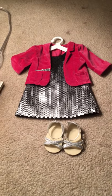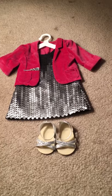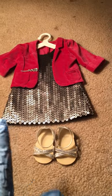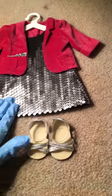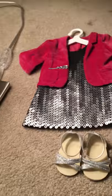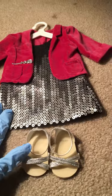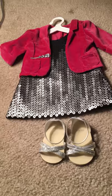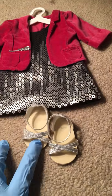Hey guys, welcome back to AG Softball Forever — Rocky here as always. Today I am doing a review on Tenney's performance outfit. Today is December 27th, 2018, and on the 30th in 2019 they will no longer be selling Tenney or any of her stuff. So I got this for Christmas from Santa and I'm just doing a review on it.